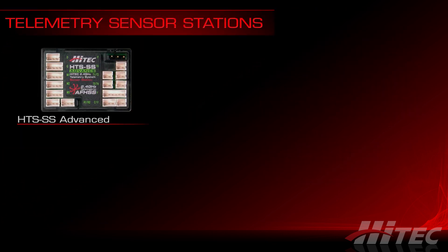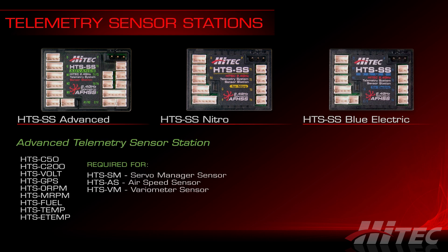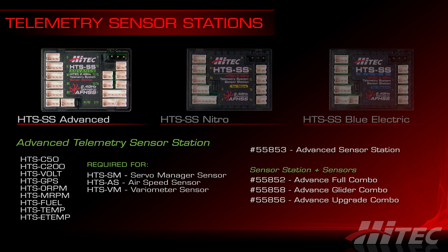Sensors connect to sensor stations. Hitek currently offers three sensor stations, each focused on a particular application. The HTS-SS Advanced sensor station can accommodate all current telemetry sensors, but is unique in supporting the servo manager sensor, the variometer sensor, and the airspeed sensor — these three sensors can only connect to the HTS-SS Advanced station. It's available standalone or in bundles like the advanced full combo, the advanced glider combo, or the advanced upgrade combo, each bundled with a mix of sensors to fit different applications.